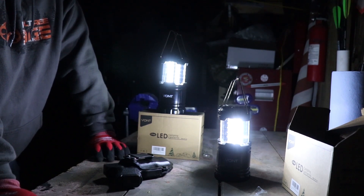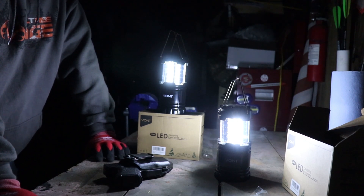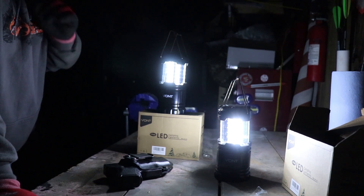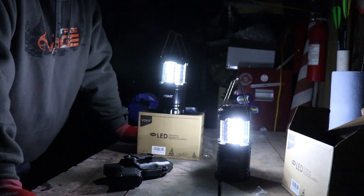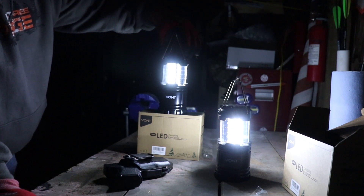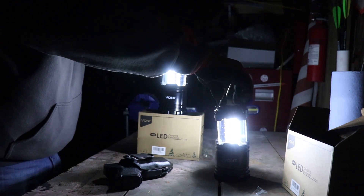If you're looking at these little Vont LEDs, they'll give you enough light for a room. So there you have it — Vont LED camping lanterns. I'll put a link below. I think I got a 10% off coupon too. So don't settle for some cheapies — get some pretty decent ones, these Vont LEDs. Take care and God bless.